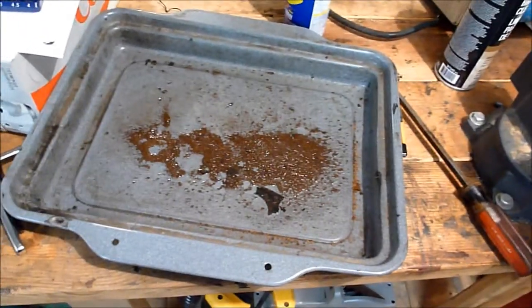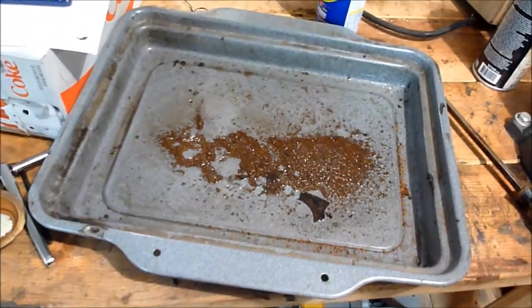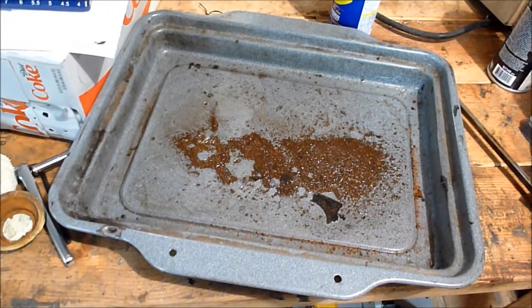But the next interesting thing I'll show you — I got the gasket set. I'll come back and show you that, because that's something that was kind of disappointing when I picked it up.